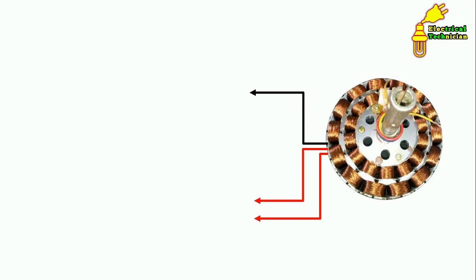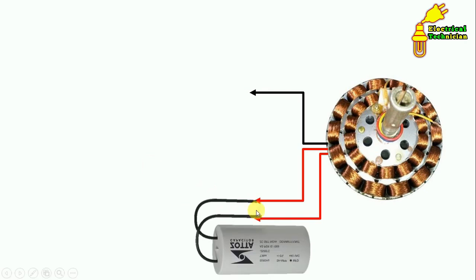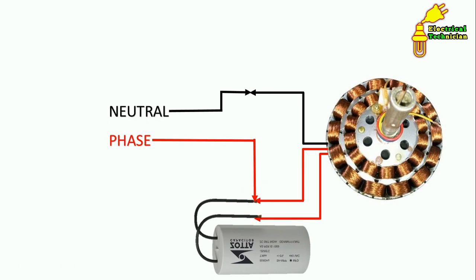If three wires are coming out from your ceiling fan, there is no need to use a series test lamp — color coding is already there. The black wire is for neutral supply. The other two wires are of the same color, and with these two wires we connect the capacitor. Connect neutral supply to the black wire, and connect phase supply to any one of the two same-colored wires.